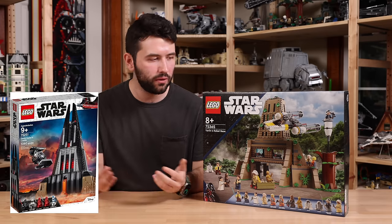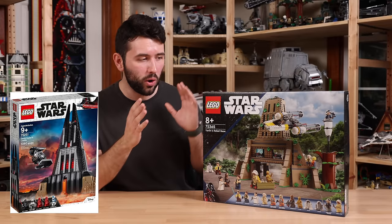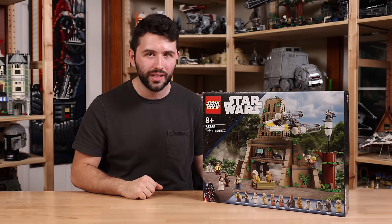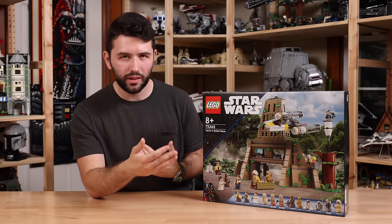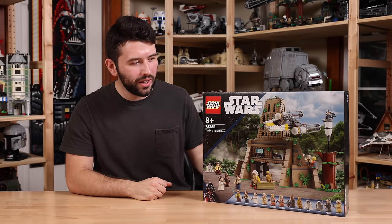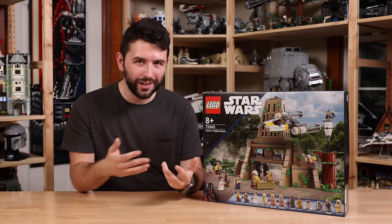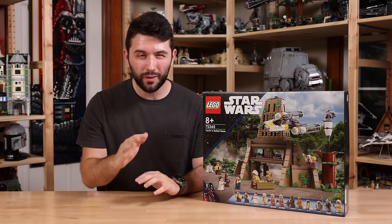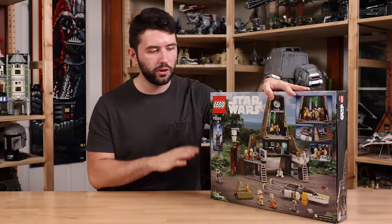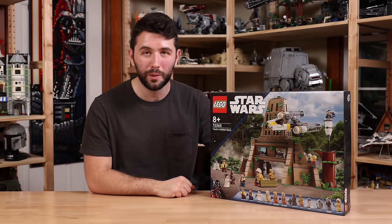It really looks similar to Darth Vader's Castle from a few years back — very, very similar. I looked up Vader's Castle and the piece count is almost exactly the same as Yavin 4 here, which is wild because that was a $130 set and this is $170. Granted, this has seven or eight more minifigures than Vader's Castle had, so that makes sense, and then there's inflation. But when you compare it to Darth Vader's Castle and what you could have gotten a few years back, this isn't looking the greatest in terms of value. The minifigures will be the savior though — a lot of fans are excited about the figures. On the back of the box there does seem to be a good amount of play features, so I'm very interested to see if it's really worth that $170 price tag.